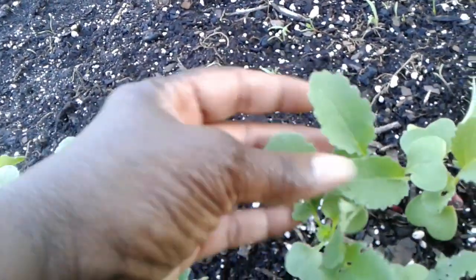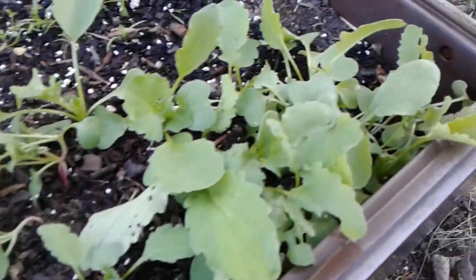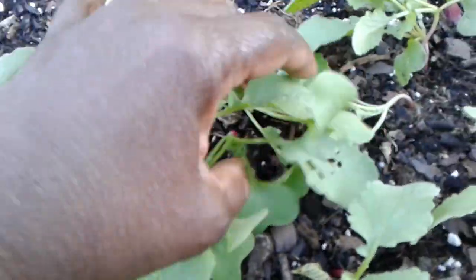I'm so happy to see this, but take a look at that — something's been chewing quite a bit. I did examine them a little bit earlier and guess what? I found some cabbage worms on them. I guess as the true leaves were coming, and especially yesterday was extremely warm, the cabbage moth was flying around doing its thing.